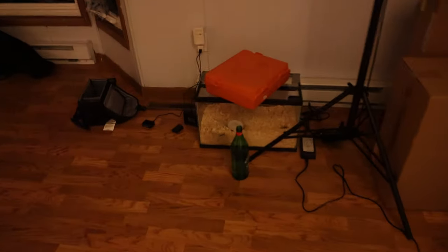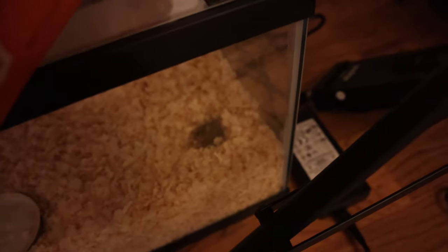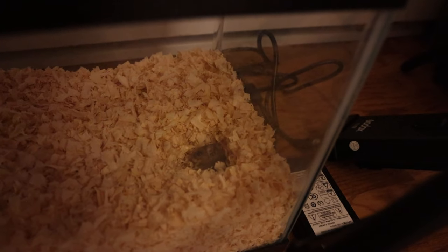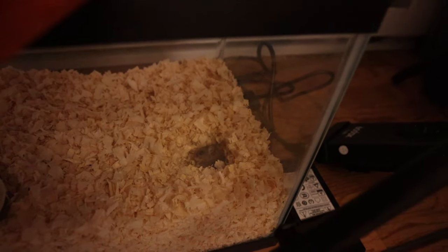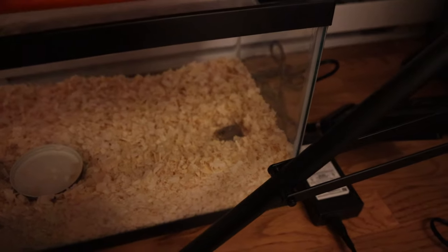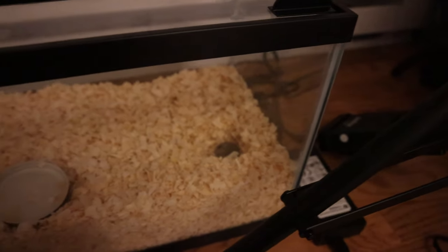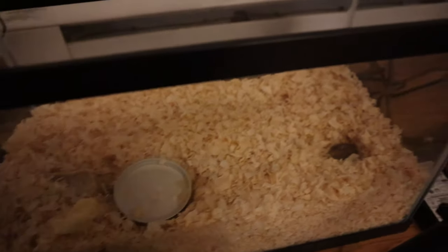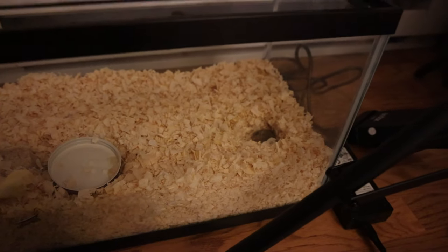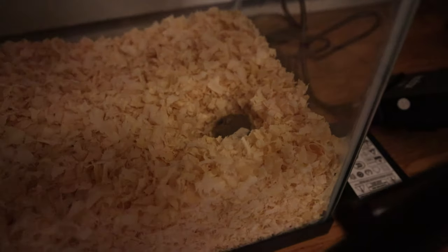You guys want to come on a little field trip? There's like eight mice in here — I'm not joking. There might be fifteen of them down there at this point. We'll give them a little cheese.